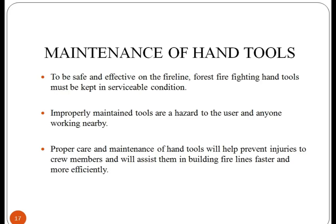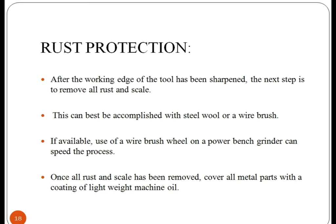Maintenance of hand tools is very important to make them last longer and to prevent the user from any damage. If proper maintenance of tools is not performed, there can be danger to the user and anyone working nearby. Proper care and maintenance of hand tools will help to prevent injuries to crew members. In order to maintain hand tools, they must be protected against moisture, which leads to corrosion, and most hand tools are made from metal like iron.